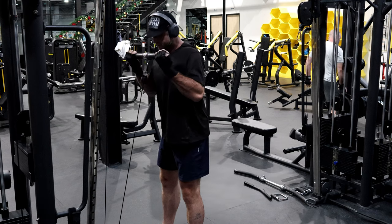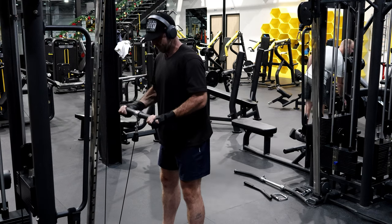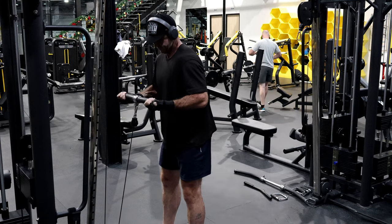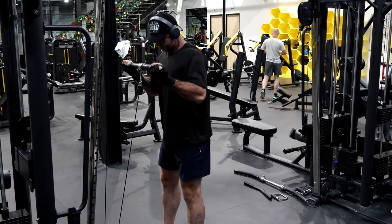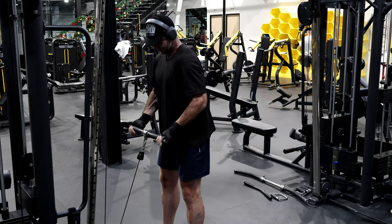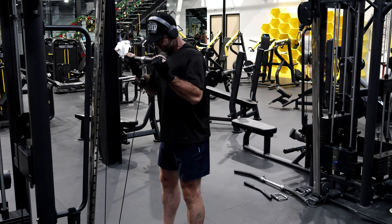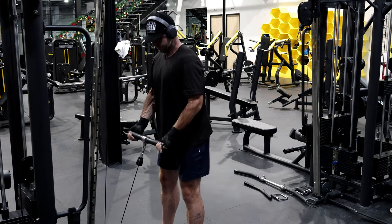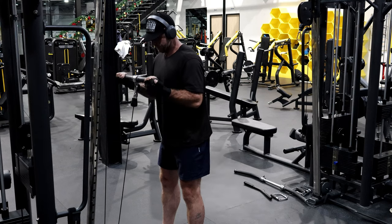David, keep the shoulder out — nice and slow, and really concentrate on locking that shoulder in. Get it nice and strong. It can help form later when you're lifting heavy.